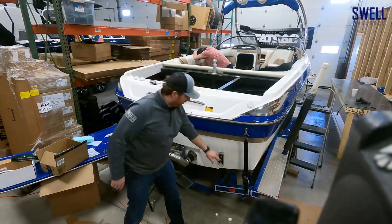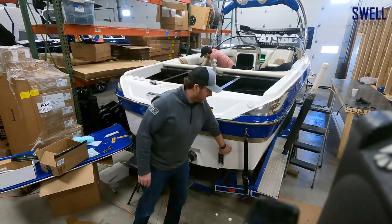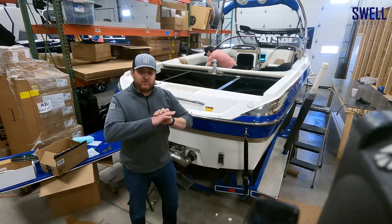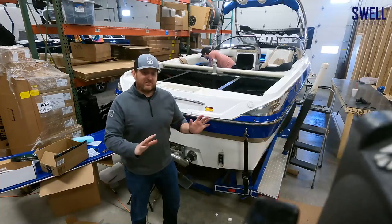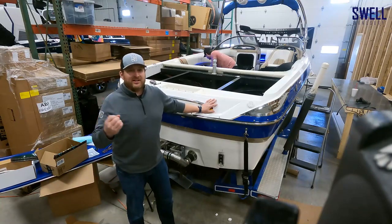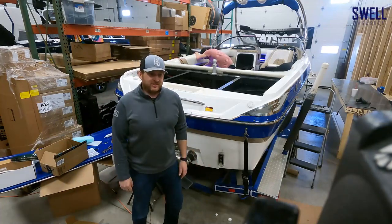Then we're going to drill the holes in the hull to install the underwater lights. They're white powder-coated — they come in many colors, but we chose white to match the boat, along with RGB. Between the topside lights, the underwater lights, and the cupholders, we'll have one controller that controls everything to whatever color you want — they'll all change and fade in unison. You can also tie that same controller into speakers, courtesy lights, or any other RGB lights you want to change colors all at once.